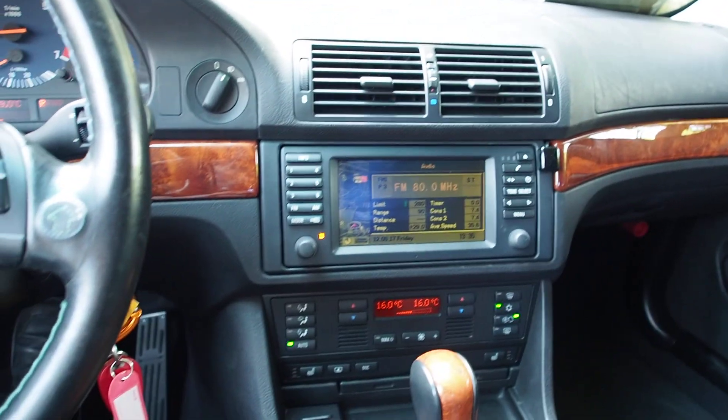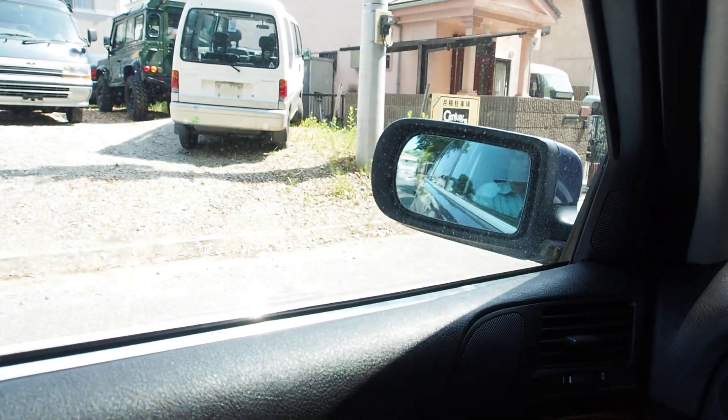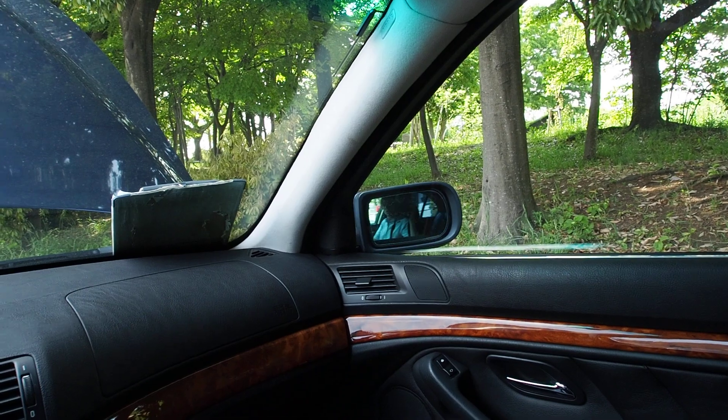Okay, here's the interior check. We have the AC set on, so while we wait for that, let's check mirrors. Okay, the mirrors are good.